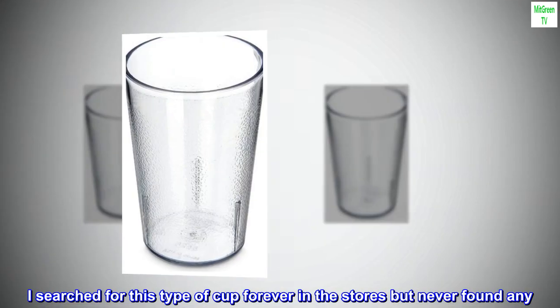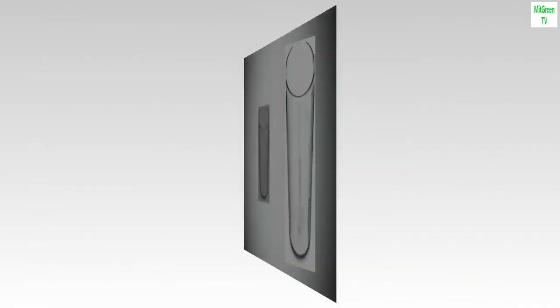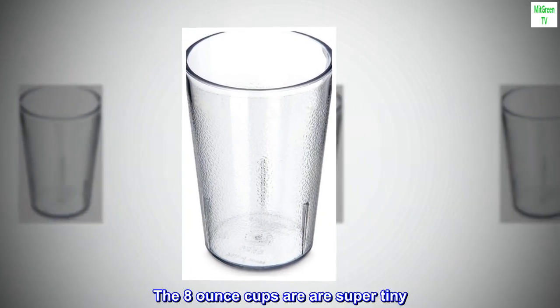I searched for this type of cup forever in the stores but never found any. Love these cups. The 8-ounce cups are super tiny.